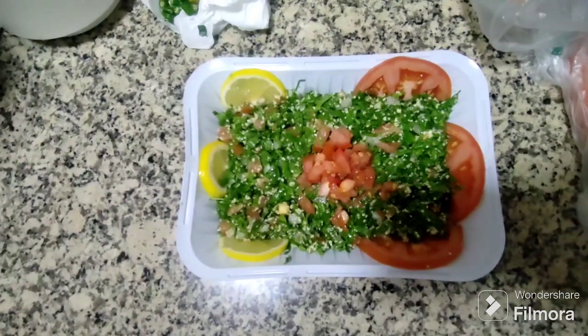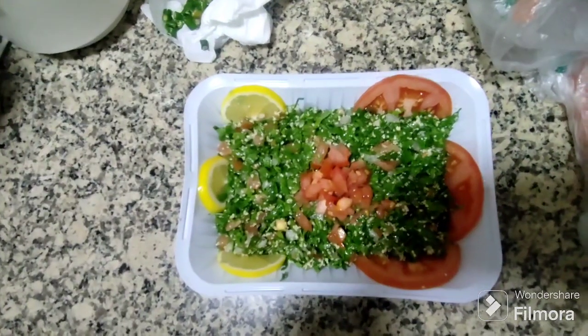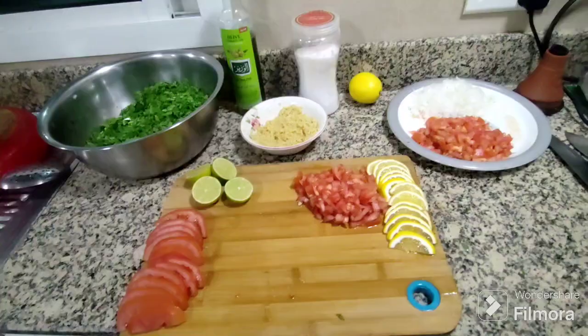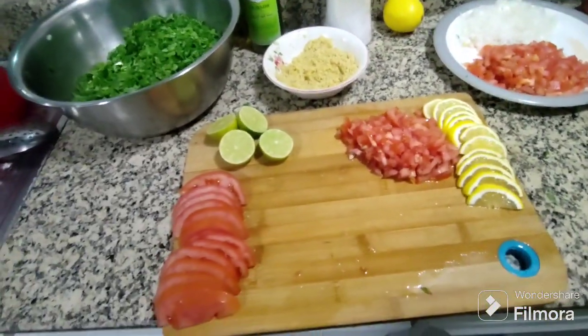This video will help you to make a tabbouleh. So guys, today we are making this tabbouleh. For tabbouleh we took all these ingredients.